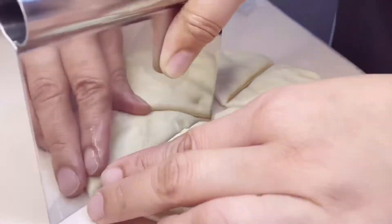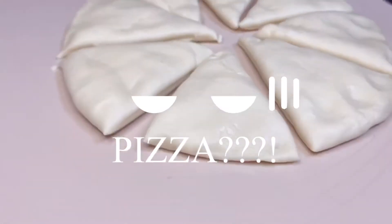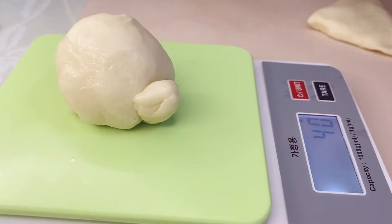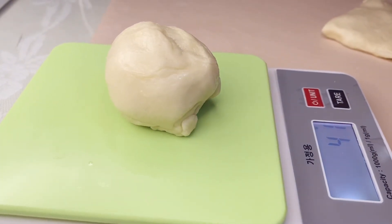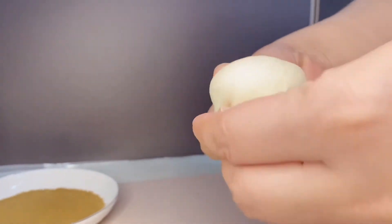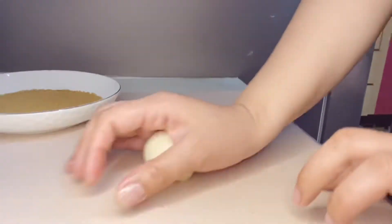We'll weigh each piece — approximately 40 grams each. Now that all the pieces are weighed, we'll shape them into balls.